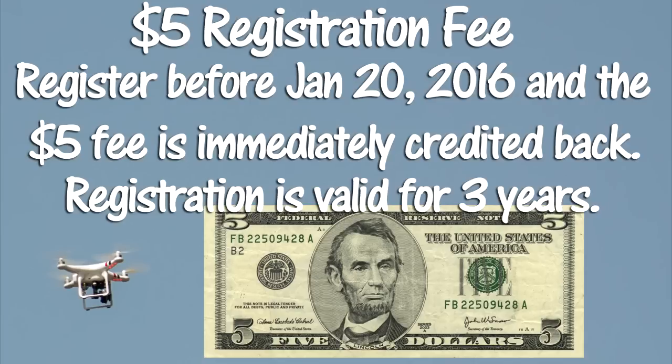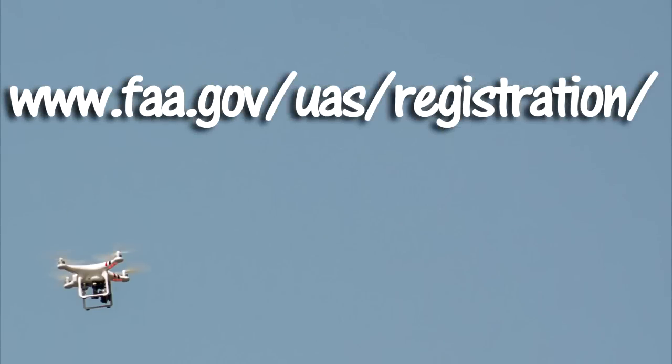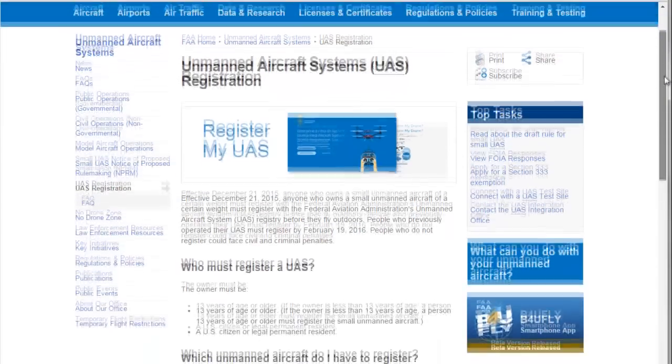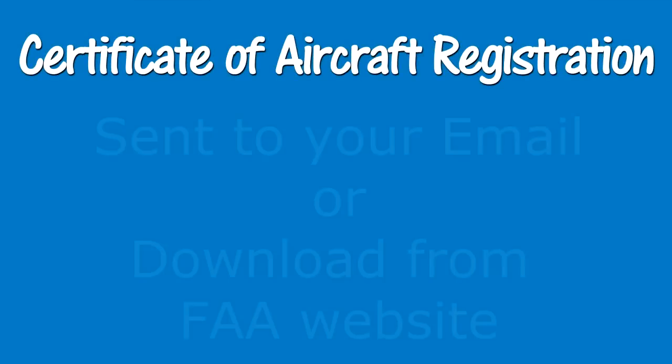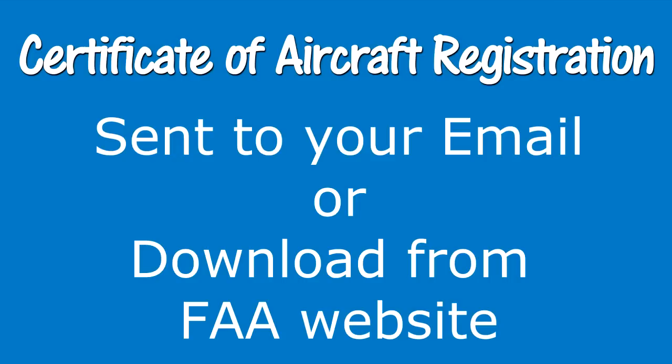Registering as a drone hobbyist does not require you to enter a model number or brand of the drone or drones that you have. To register via the web-based system, go to www.faa.gov/UAS/registration. I will leave a link below in the description. Scroll down and find the blue Register Now button and click on it to begin your drone registration. Registration with the web-based system will generate a certificate of aircraft registration that will be sent to your email address and also available for download on the FAA website.